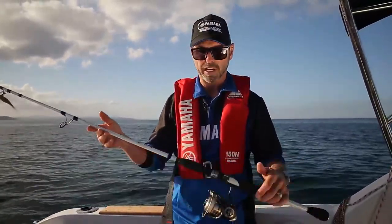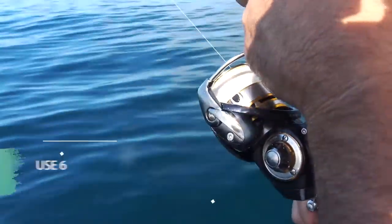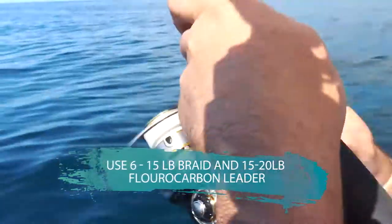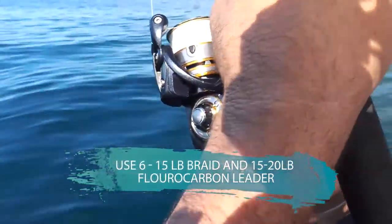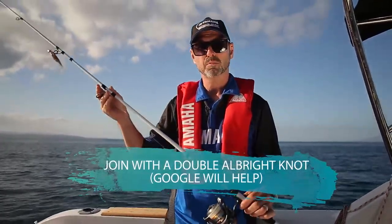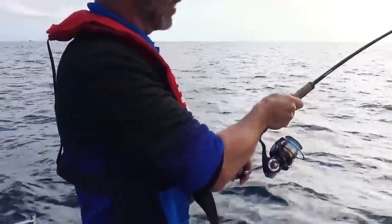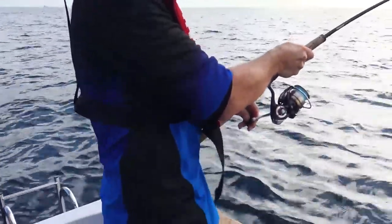This is a classic softbait outfit: a light spinning rod, sort of 6 to 10 kg, with a good quality 2500 or 3000 size reel loaded with braid line and a fluorocarbon leader. That's the basic equipment for fishing softbaits, and it might look small but you can really easily catch a 20-pound snapper plus, or small kingies, on gear like this.